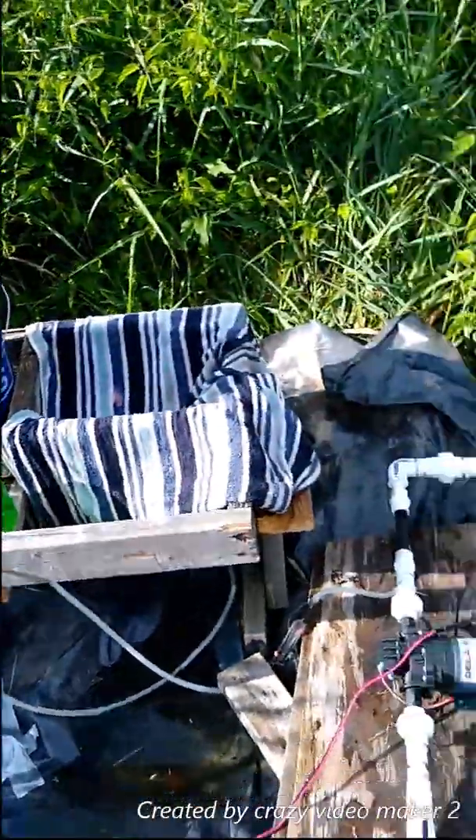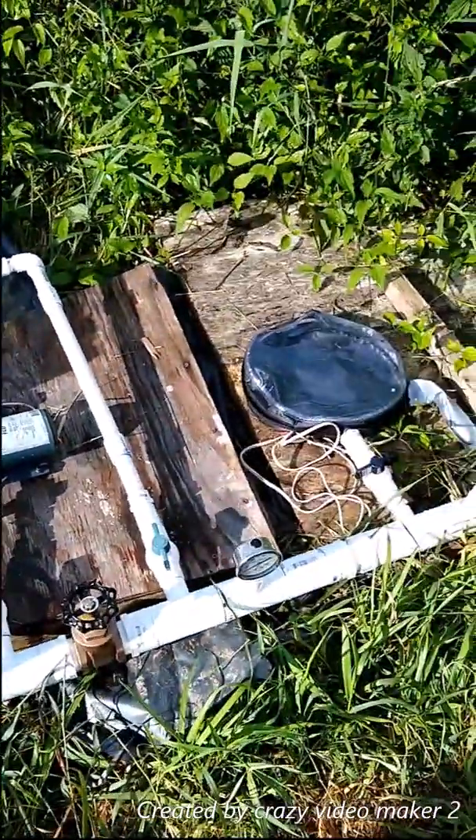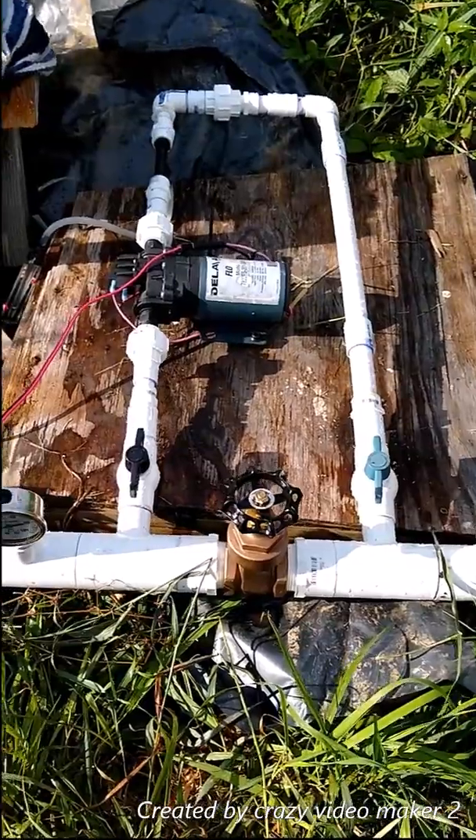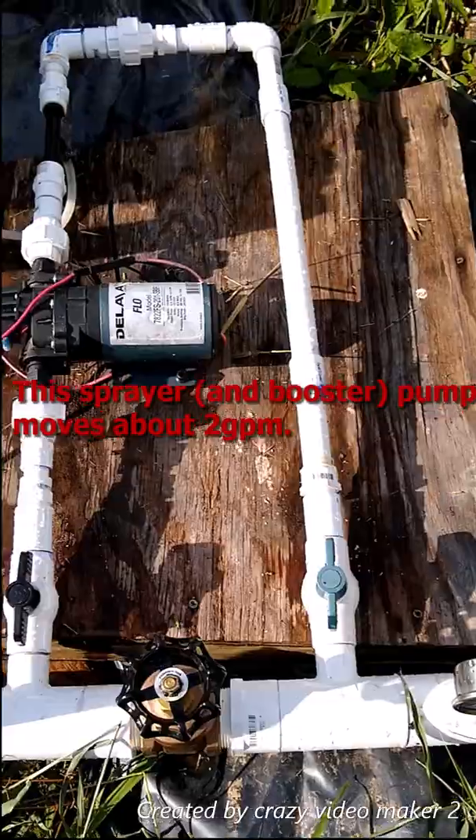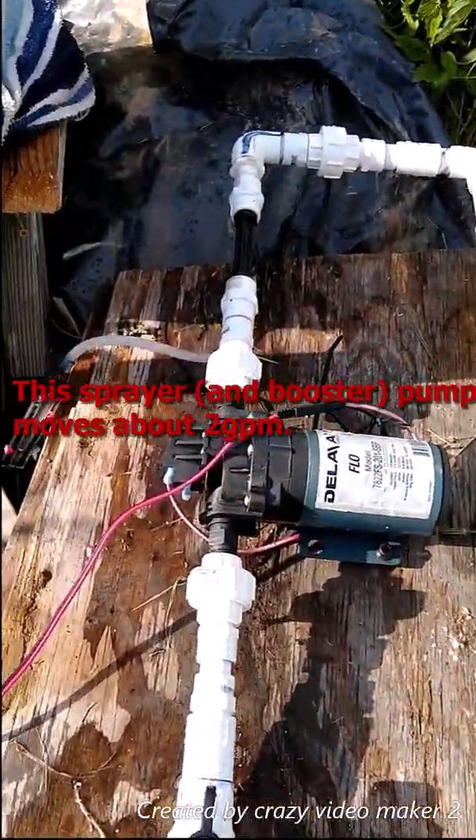I've spent so much time on this. If you have a Venturi injector and you're not getting enough pressure, this is what you need to do — hook up one of these pumps.